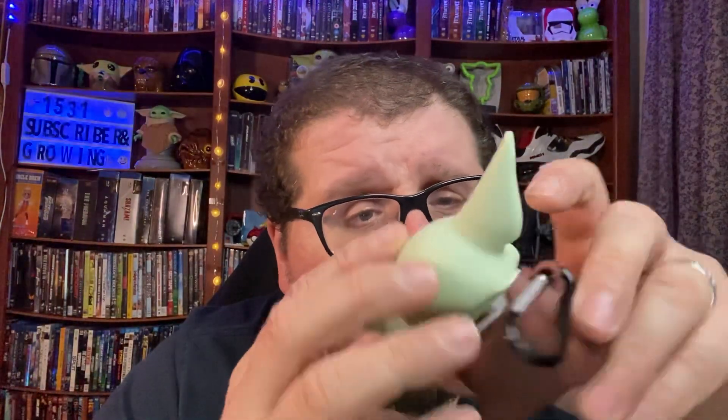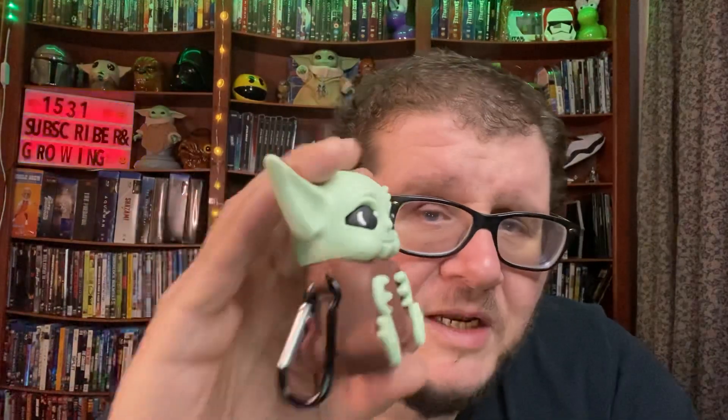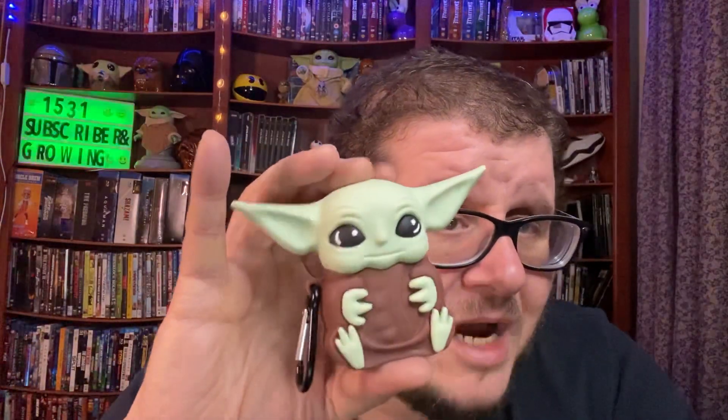I don't recommend carrying this on your book bag strap or your key chain, especially with it being this big and his head being this heavy, because there's a chance his head can pop open and one of your ear pods could pop out, hit the ground, and get scraped up. So I don't recommend you hooking this to any of your key chains, your belt, or anything like that. This is something you'll want to just throw inside your book bag.